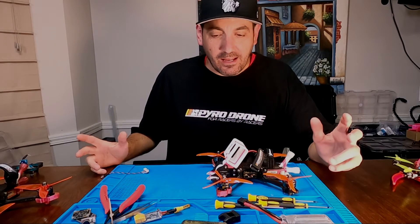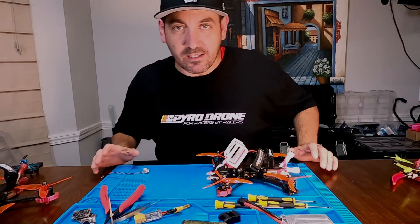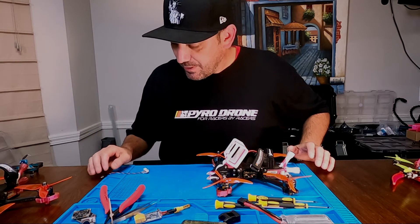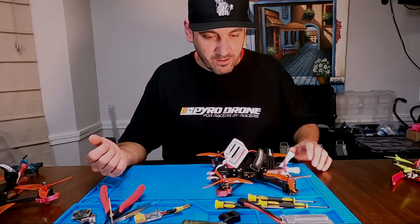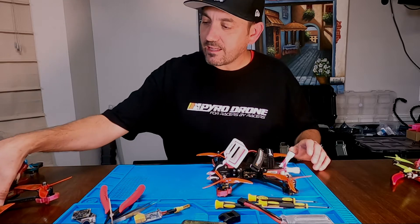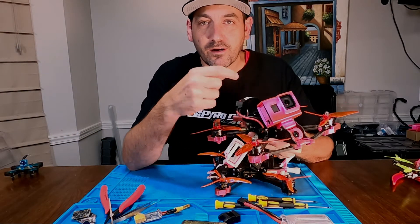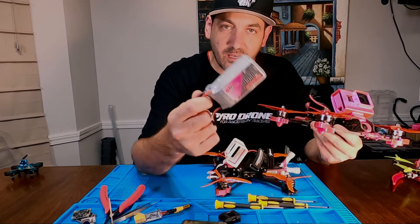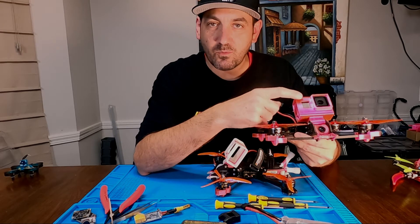What's up y'all, Dax here. I just wanted to take a minute to talk about a couple of things that have been capturing people's imaginations on Facebook — specifically the idea of taking a GoPro, removing the battery, and powering it off of your 6S or 4S or whatever LiPo to save some weight.